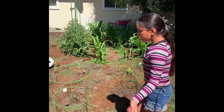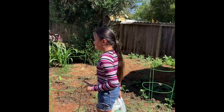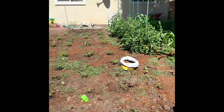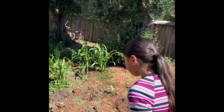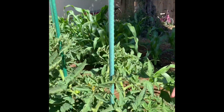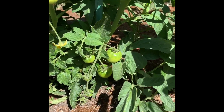And all the way over there, those are all different kinds of tomatoes. Those three over there are also tomatoes, and as you can see they have green tomatoes but they're not ready yet, and they also have little flowers.